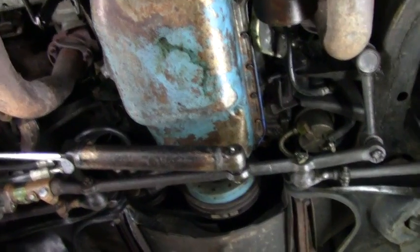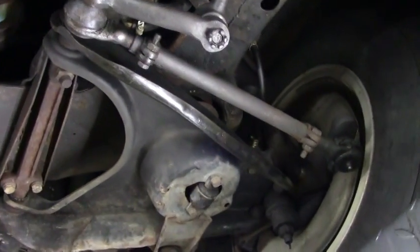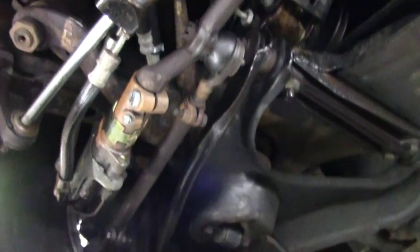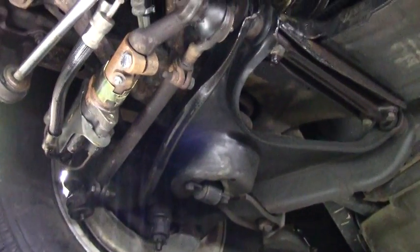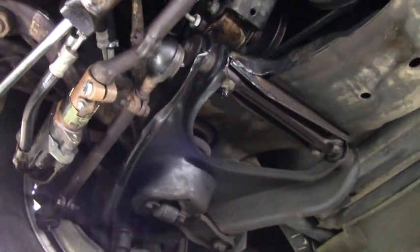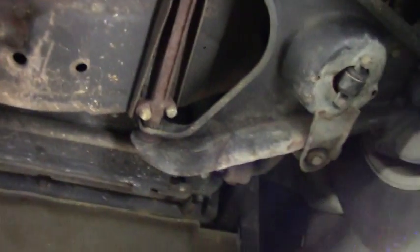Our A-arms are in great shape. Our bushings look to be original to me actually, and they're in very good shape for that. Our radiator core support is in excellent shape as well as our front nose. I always like to look underneath the front of these cars — the front nose can take some abuse, but that's in great shape. I'd call that excellent shape.